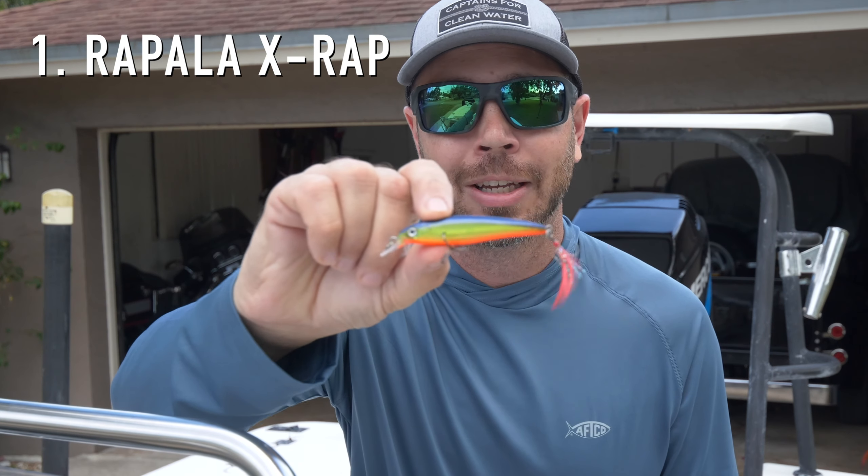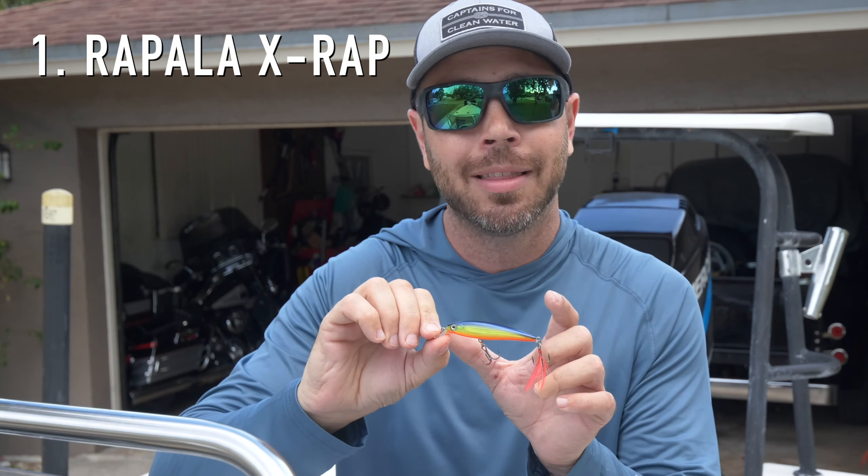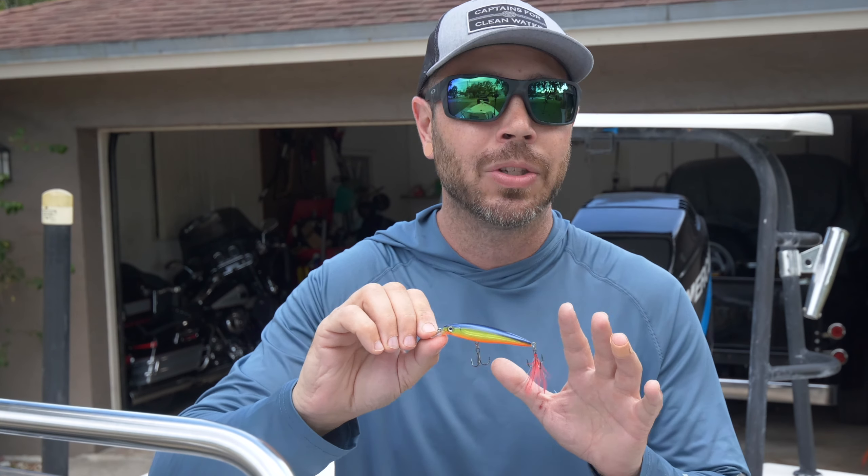For my number one lure — if you limited me to only choose one lure that I had to throw for the rest of my life for peacock bass — it is going to be the Rapala X-Wrap. This one in particular is the three and one eighth inch length. That's what I like the most. Every peacock bass under the sun is going to hit this thing.